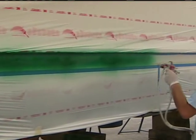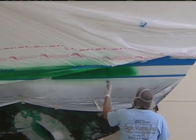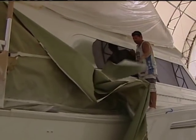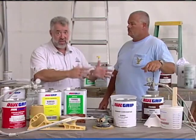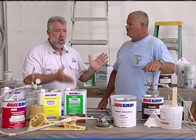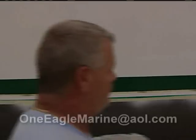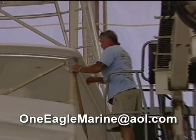You specialize in that 40 to 80-foot boat range. If somebody wanted to learn more about your services or the services here at American Custom Yachts, or wanted to get a quote — because this is one of the finest painters in the world — the best way to get in contact with Eagle Marine is at oneeaglemarine@aol.com.